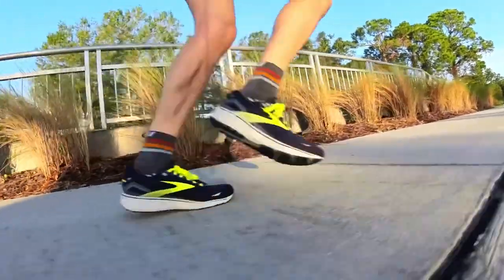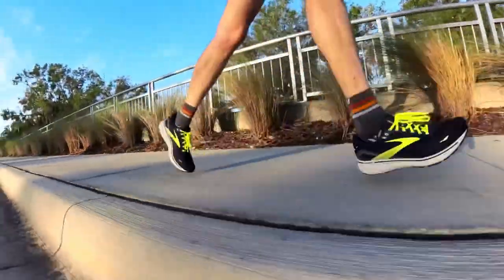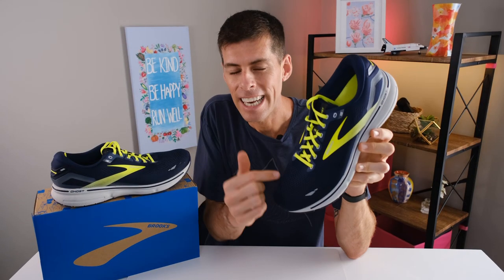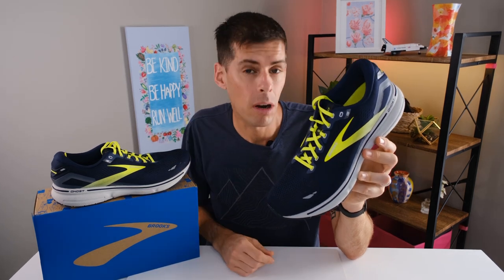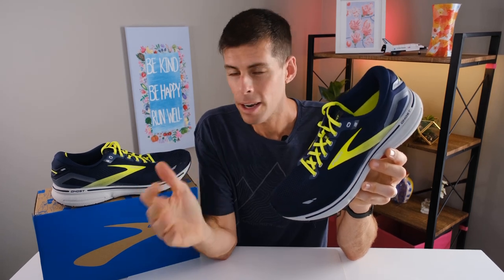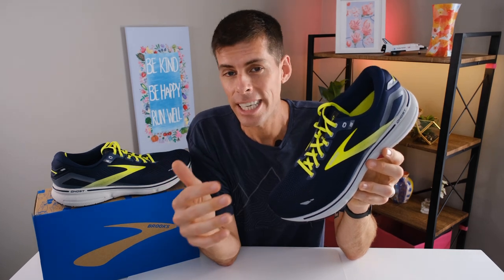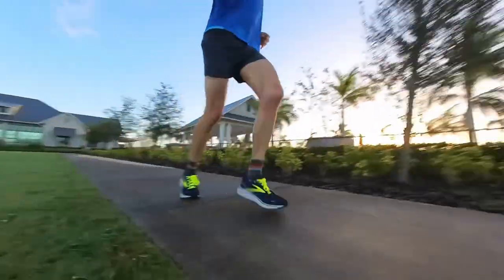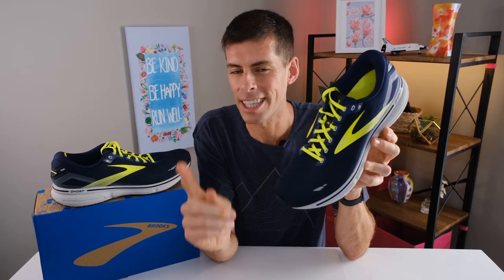The Brooks Ghost 15 is a neutral running shoe. It does fit true to size. And I would say this is like a traditional running shoe, a traditional daily trainer. The Brooks Ghost 15 is something that will work for everyone — and I do mean that. That includes people that run fast, that race marathons. If you run a long way, you're going to look for a shoe to log most of your miles in comfort. And on the other side of the coin is someone just getting started — the Ghost 15 is going to ease you into running by wrapping your feet in a blanket of goodness and comfort.